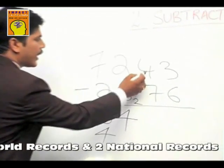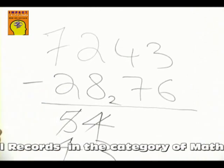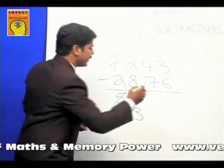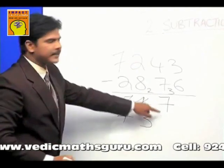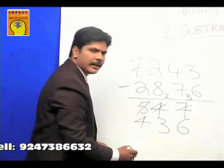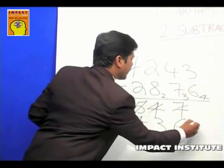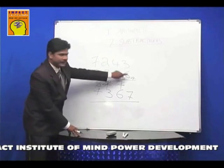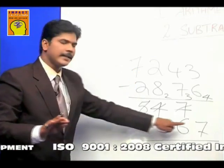Go to the next place: 4 minus 7 — again a mismatch. Cut the previous number, make it one less. The bottom number is 7; its complement is 3. Add 3 to top number 4: you get 7. Even 14 minus 7 is 7. Next place: 3 minus 6 — mismatch. Cut 7, make it one number less. 6's complement is 4; add 4 to top number 3: you get 7. Even 13 minus 6 is 7. So the answer is 4367.